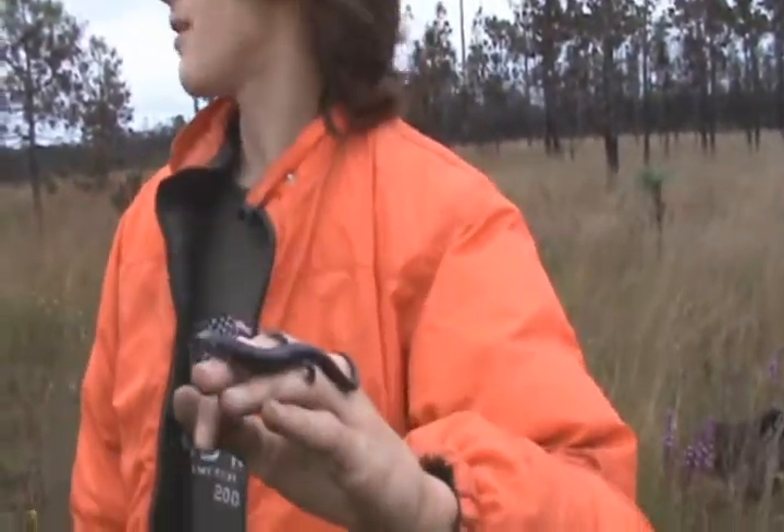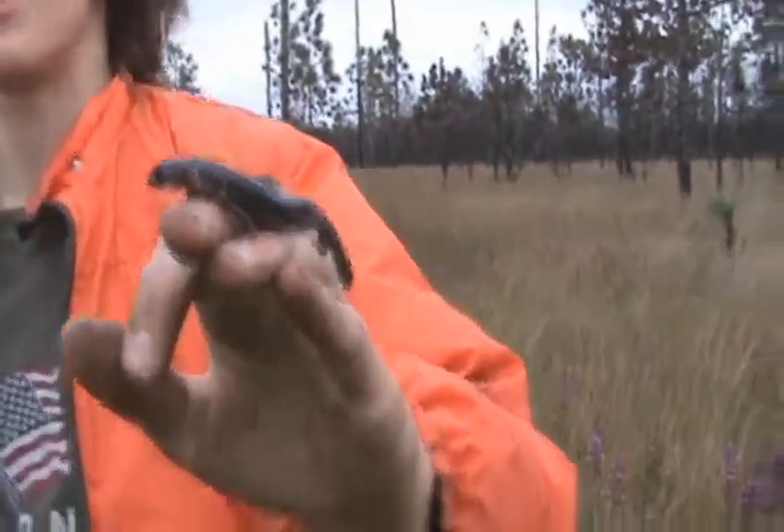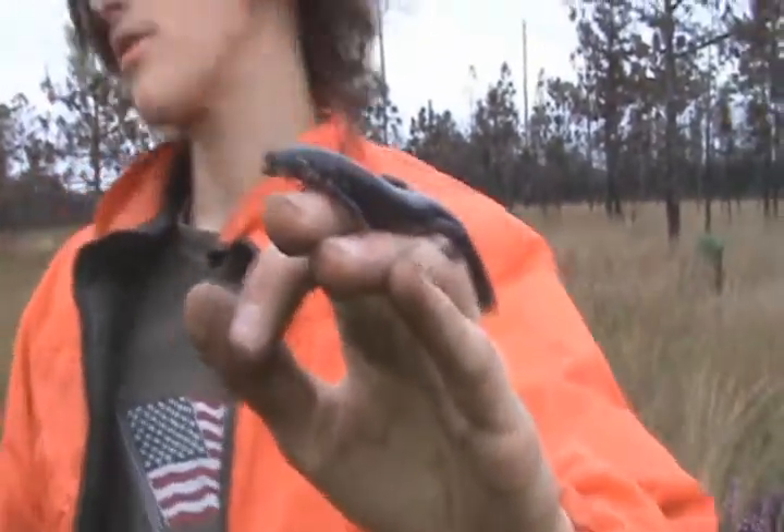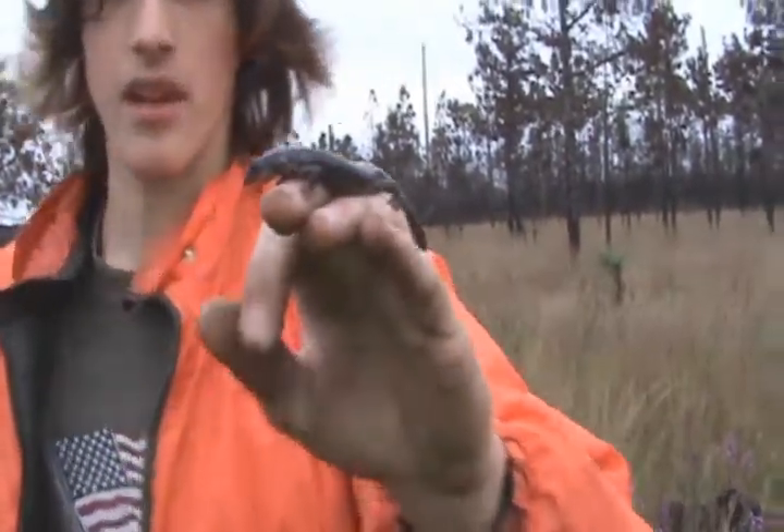What's interesting about this species is that they actually don't have a metamorphosis stage. They hatch just like adults from an egg, so they're born just like a normal salamander — they don't go through a tadpole stage or anything.